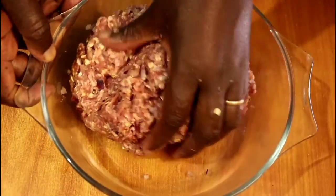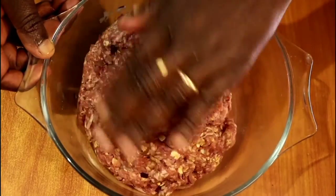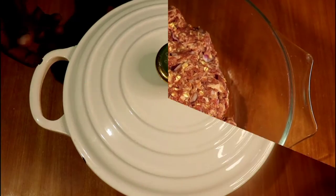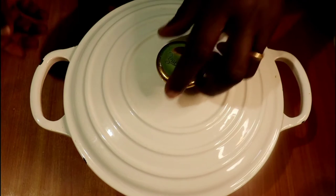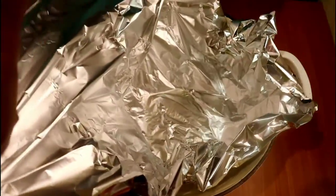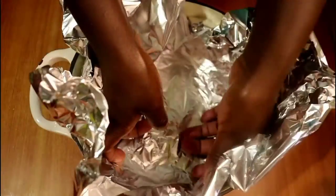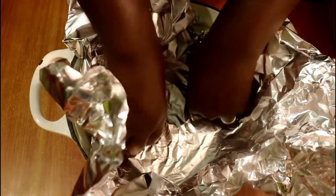Once you're done kneading, set aside. Wash your hands and get your pan — get a pan that is heavy, because now that we are not baking in the oven we don't want our meat to burn before it's ready. I'm going ahead to line it with foil paper, and ensure to leave some extra foil paper on the edges, because we will need to cover our meatloaf when it is baking without an oven.